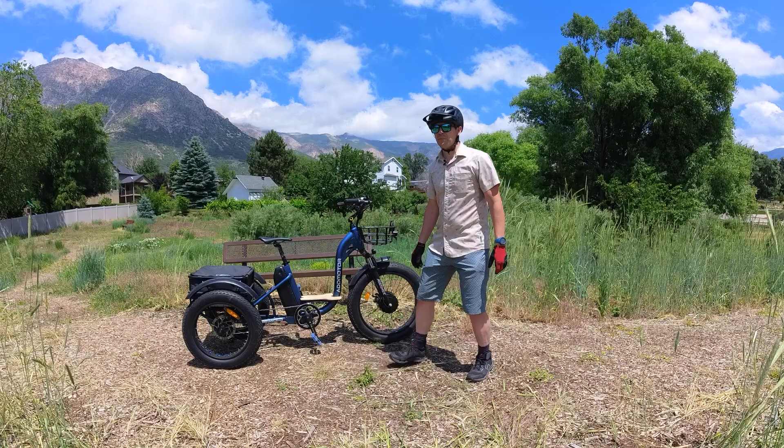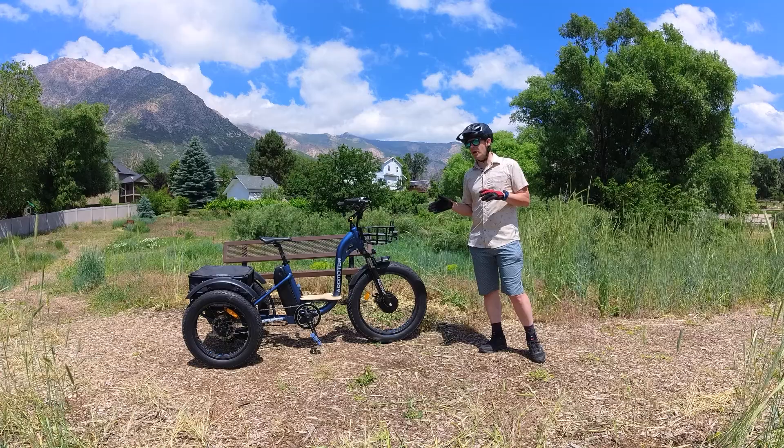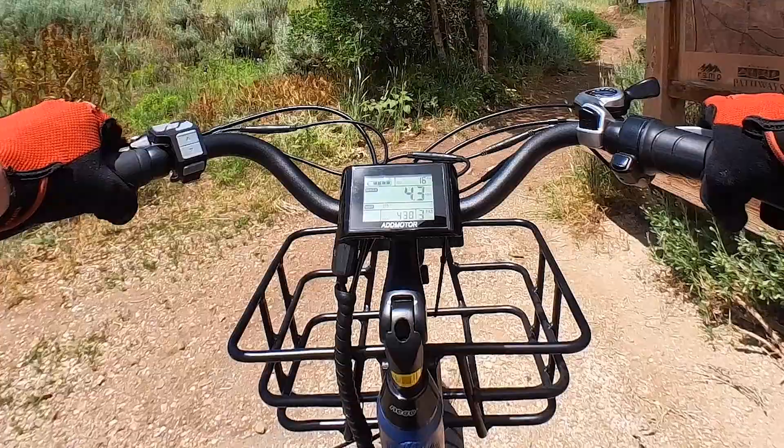If you're not comfortable receiving it on a pallet, I recommend having the bike shipped to your local shop and having a local mechanic put it together.